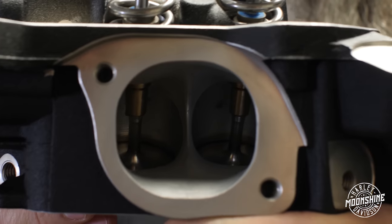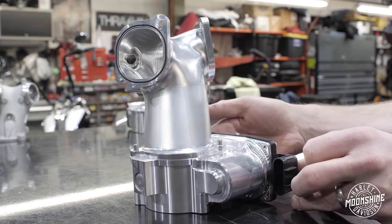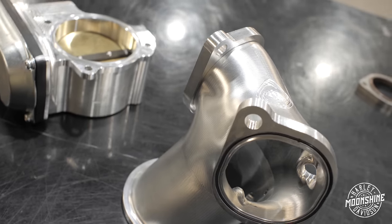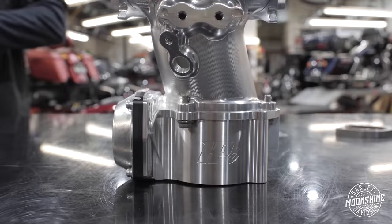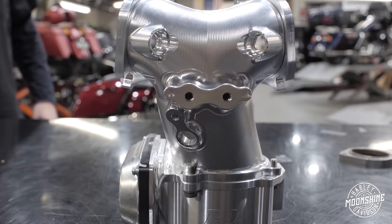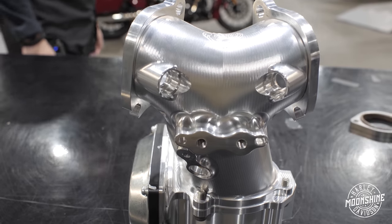The Monster Head has a proprietary square port chamber. It has the Monster Manifold with the 70 millimeter configuration — we also do them in a 64. Everything's jewelry. Even the throttle body CNC, the intake manifold CNC — really nice combination.